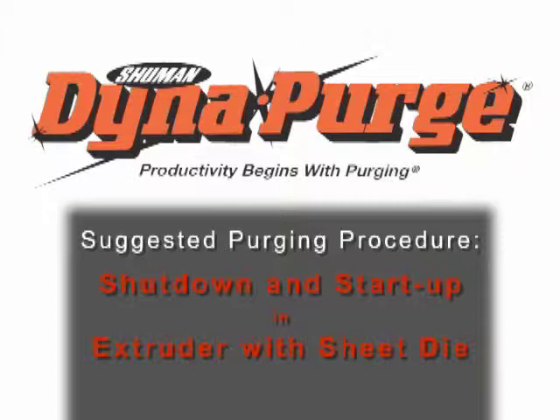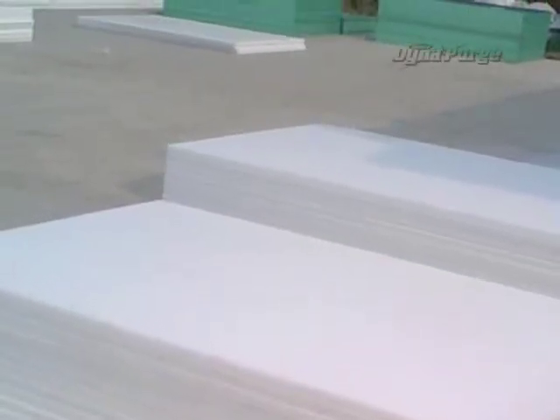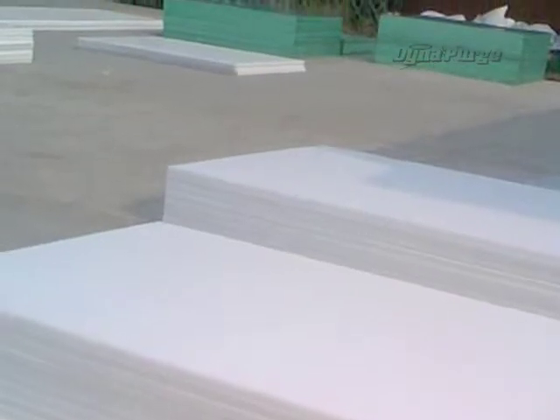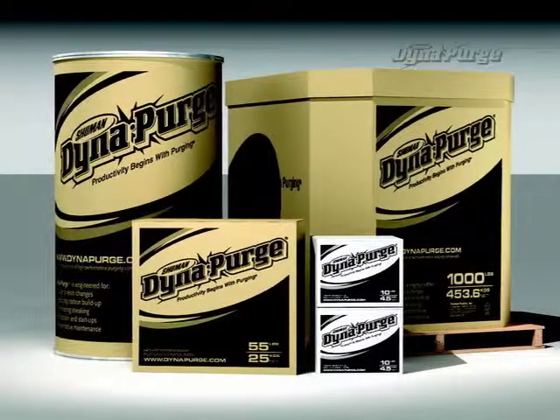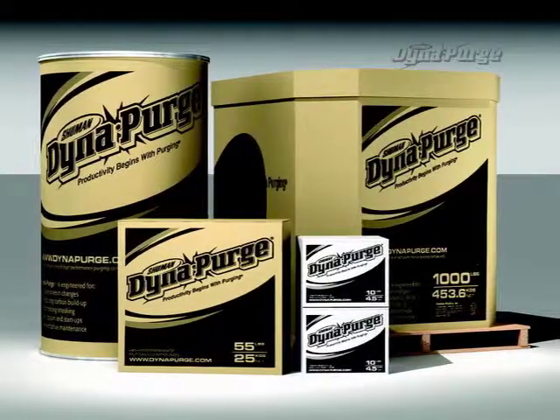In this section, we will cover the suggested purging procedure for conducting a shutdown and startup in an extruder with a sheet die. But first, it is important that you select the appropriate grade of Dyna Purge for your specific needs. If you haven't done so already, please consult your Dyna Purge representative to determine which grade is best for your purging process.